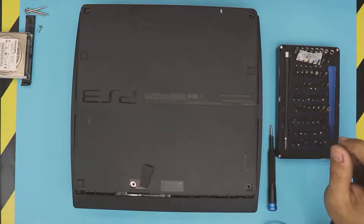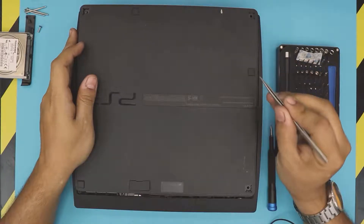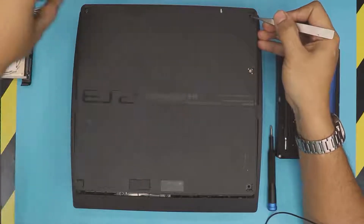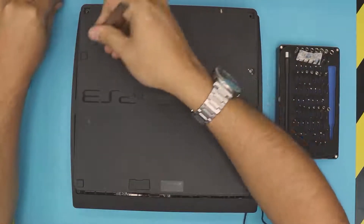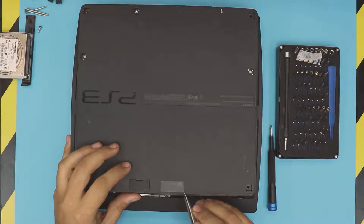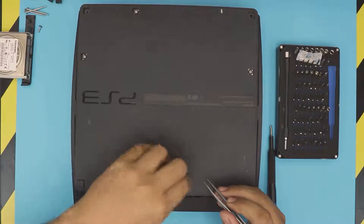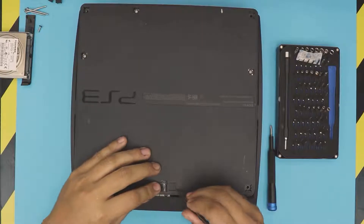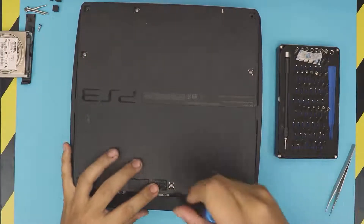Next, remove these covers right here. I'm using something sharp — just lift up these plastic covers, unlike the rubber covers. Remove this one, this one right over here, this one right over here, and there's one right here by the warranty label. You have to remove the warranty label, then remove the cover right underneath it. Next, remove the screws.